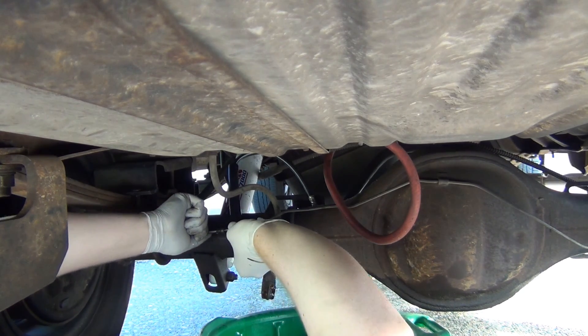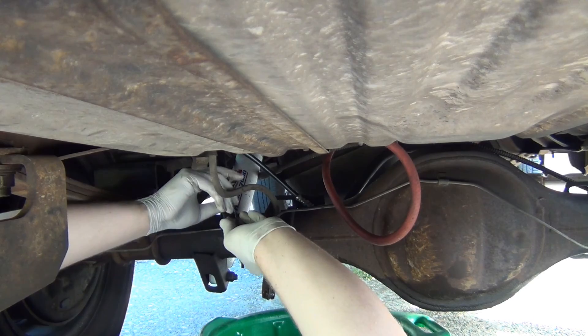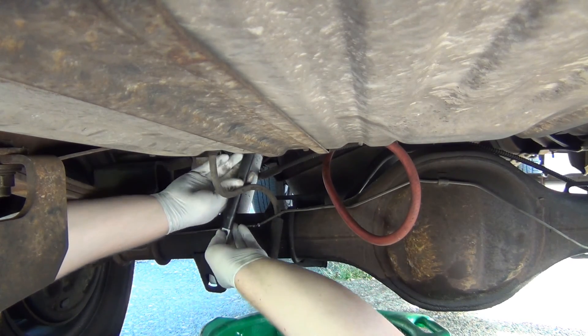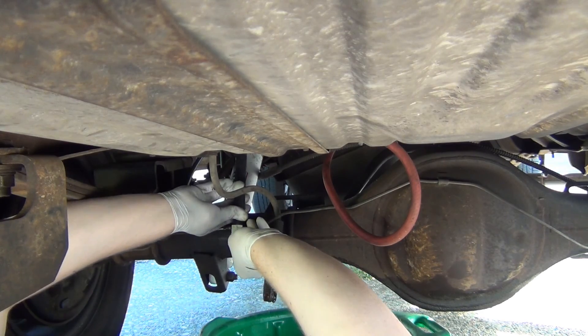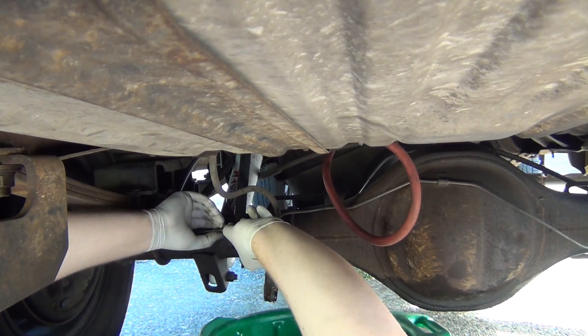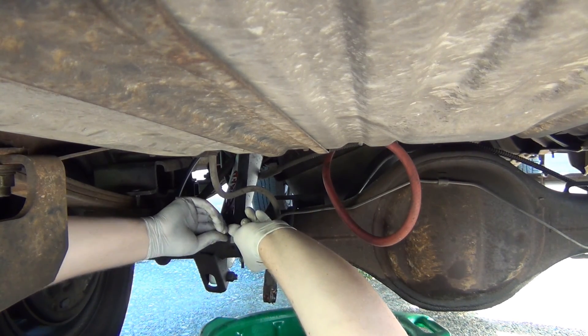I see what is going on here — it does go on one way. One side is bigger than the other. Keep that in mind.